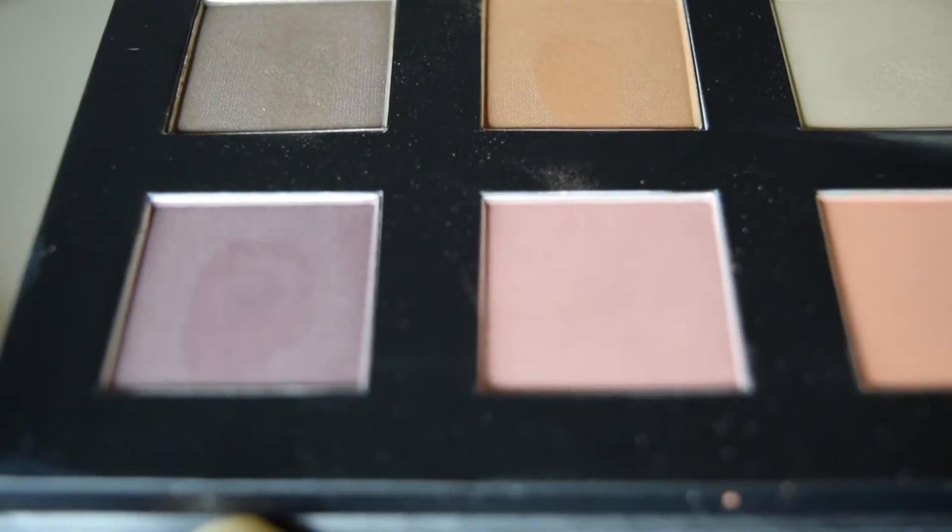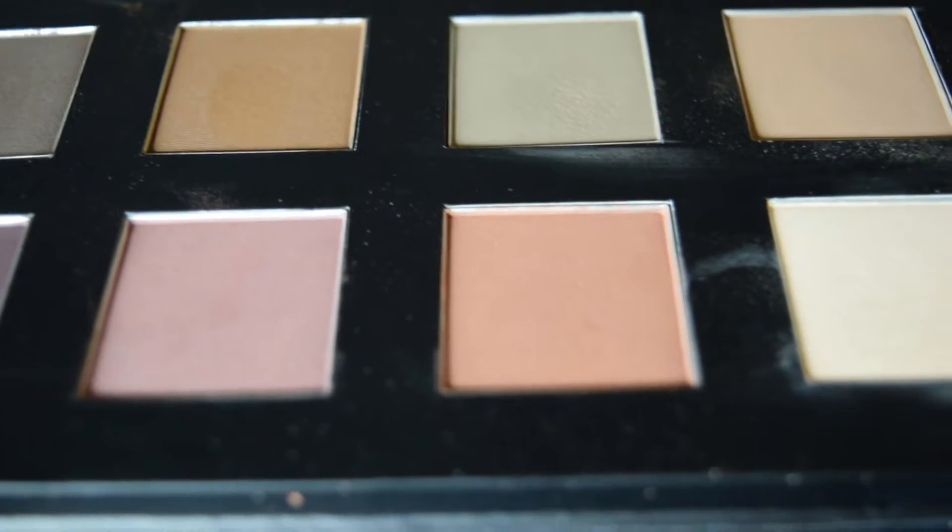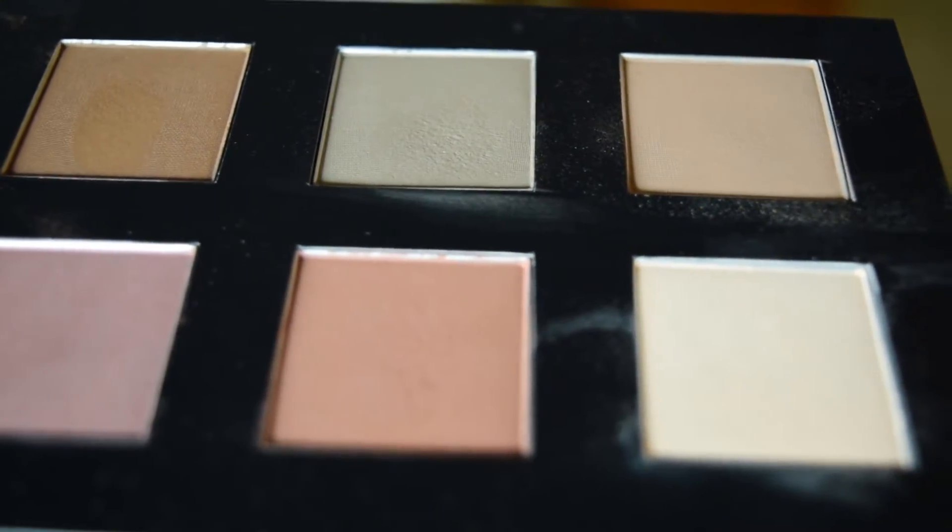I'm truly impressed with the quality of these eyeshadows. The pigment payoff was amazing, it was so easy to work with, they didn't crease at all, they glide so smoothly, and there was minimal fallout as well. Blending the shadows was effortless. I'm pretty sure this palette is going to be my go-to palette for the next few weeks and the upcoming fall season, because these colors are beautiful fall shades.